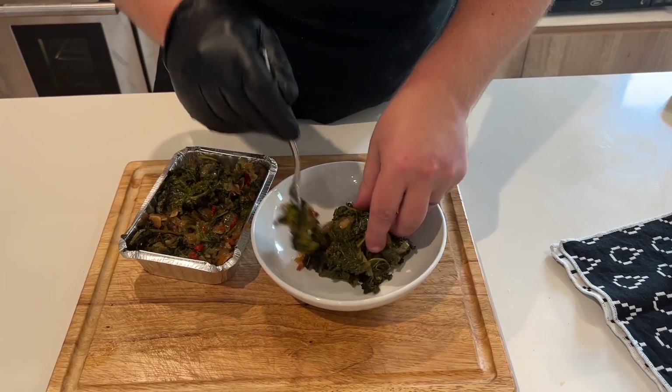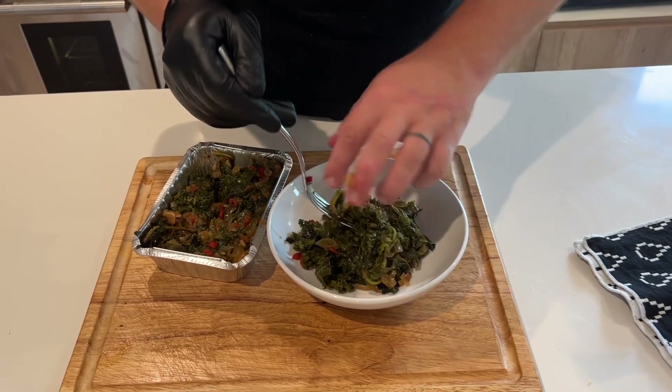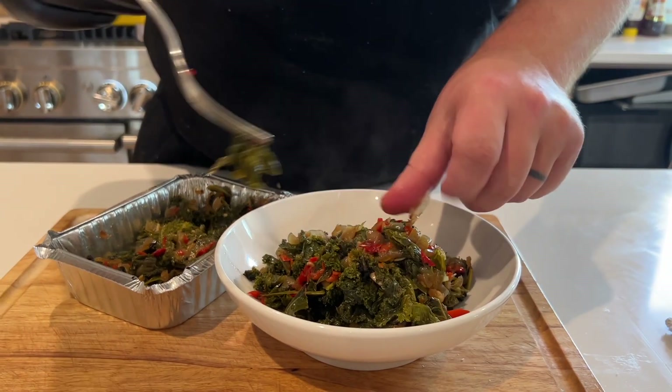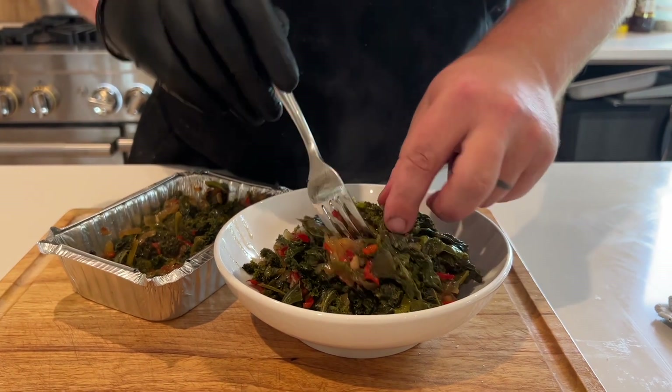Horta greens — again, this is some mustard greens, some kale, onions, garlic, some red chilies, and then finished with some lemon juice and lemon zest for a nice little acidic kick.